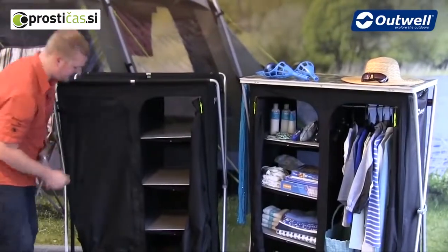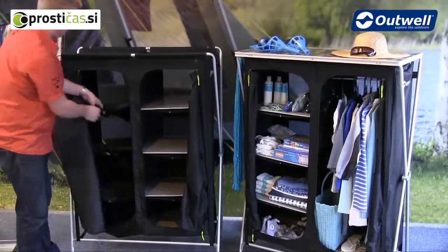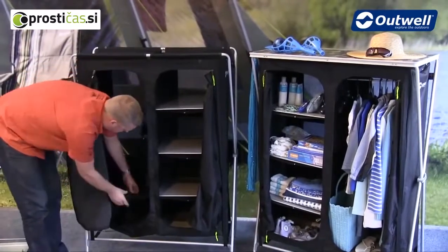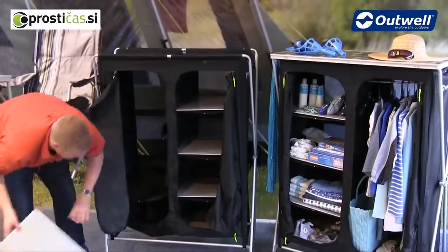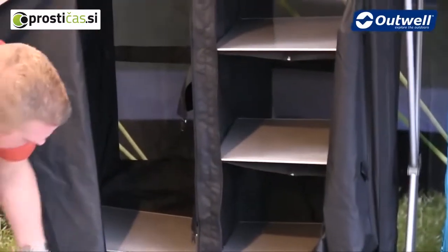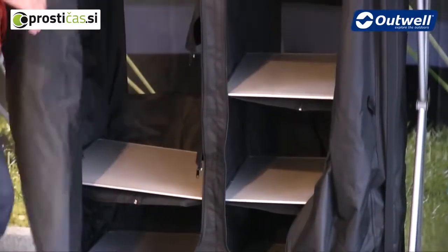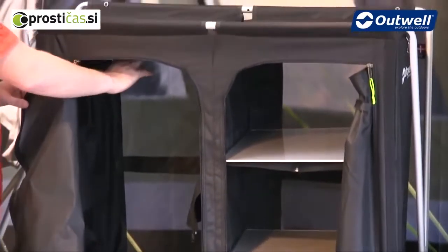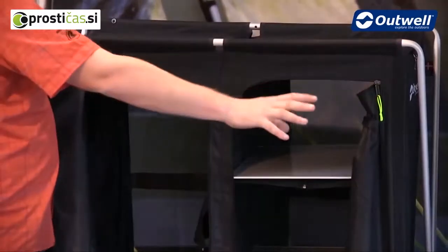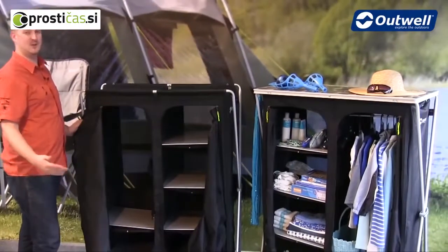Once that's done we can then do the other side. What I'm going to point out here is what you can do with this — you can open up the shelves and if you choose you can have a couple of shelves at the bottom just like this. At the top we have a hanging bar here and a hanging bar here, so if you wanted to hang clothes, as we've done in the one next to us, then you do have that option. Or you have the option to have eight shelves in total.